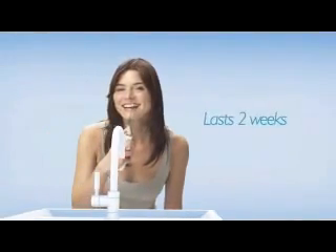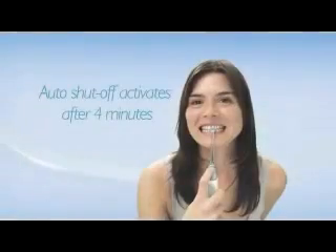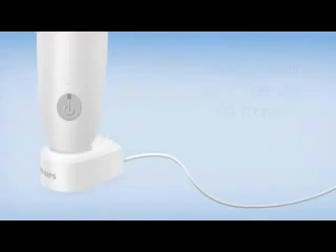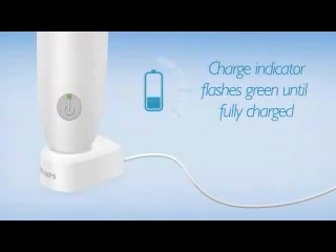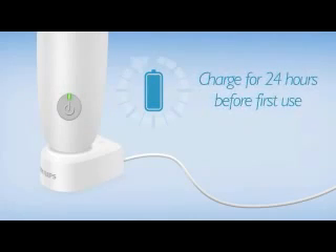Air Floss is designed to last two weeks or 14 uses on a single charge and has an auto shutoff feature that activates after four minutes. The charge indicator on the Air Floss flashes green until it is fully charged. It should be charged for 24 hours before first use.